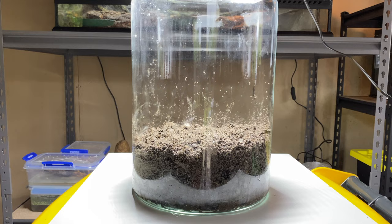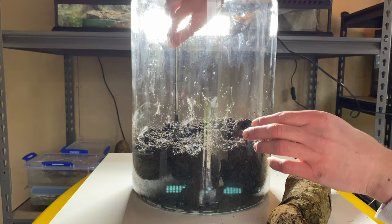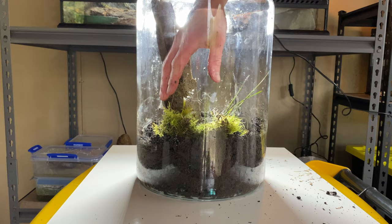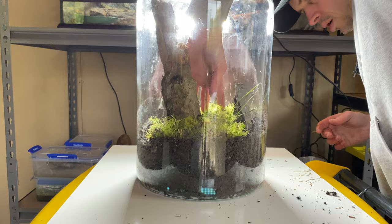Now the hardscape — this is my favourite part, the most creative part of any terrarium build. Super fun, it takes a while but it's super therapeutic. This has become more than just creating ecosystems. It's therapy, it's a hobby that I love, playing with it and creating miniature worlds inside these things.